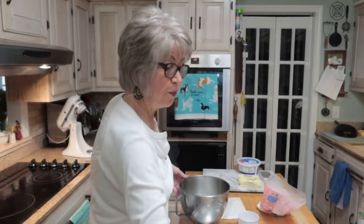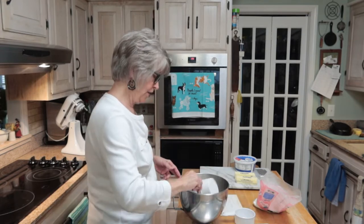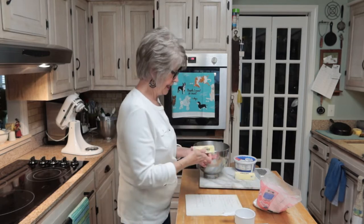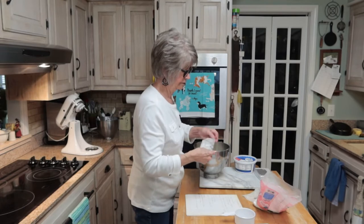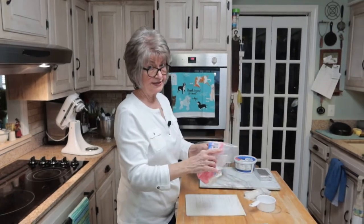The first thing I'm going to do is take two cups of plain flour. I will post the recipe below in the description box. I'd like to ask you to click the subscription button, click the bell, and leave me a comment — it would be so appreciated. Then I'm going to take two sticks of butter softened to room temperature and one cup of powdered sugar, and mix this all together.